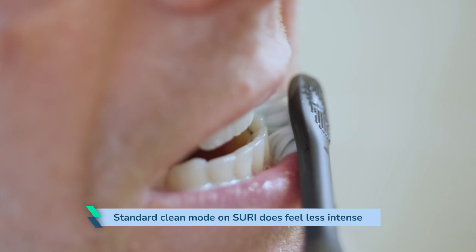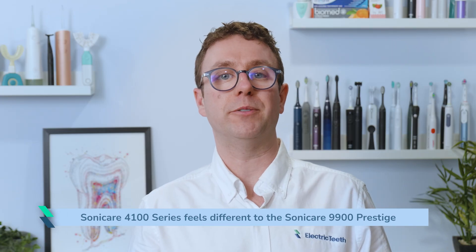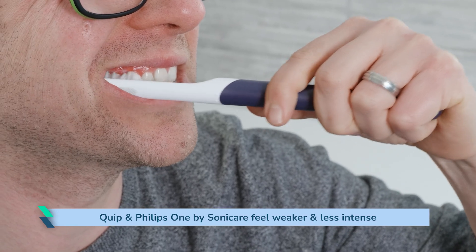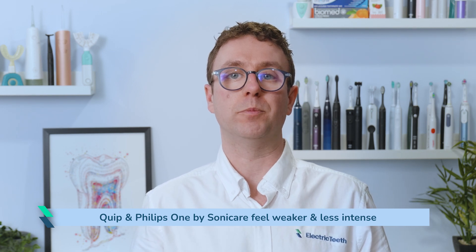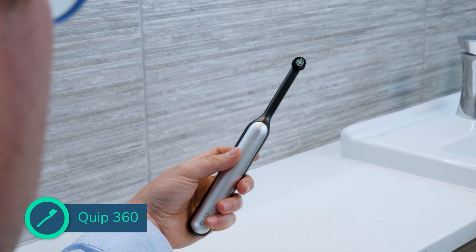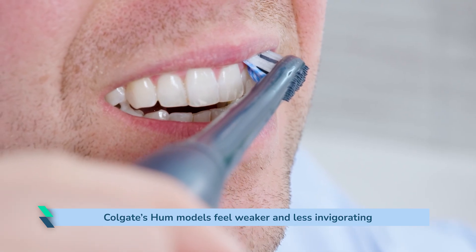Many sonic brushes feel similar on the teeth and gums, but the standard clean mode on Suri does feel less intense compared to the standard clean mode on a premium Sonicare toothbrush. The 4100 Series feels different to the Sonicare 9900 Prestige because the motors inside are configured differently. Quip's electric toothbrushes along with the Philips One by Sonicare feel weaker and less intense, typically offering around half the bristle movements. They can be a happy balance between manual and the fuller power of most electric toothbrushes. The newer Quip 360 and Quip Ultra are different.